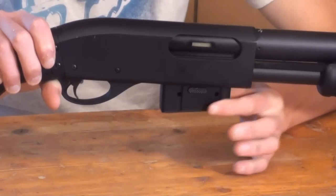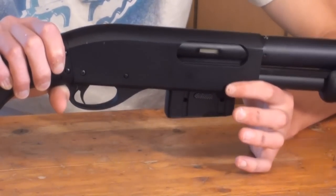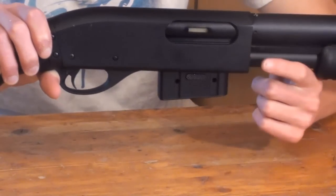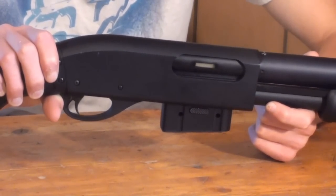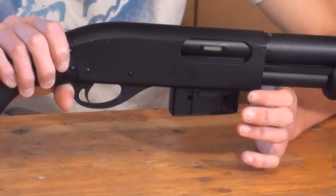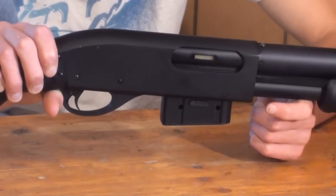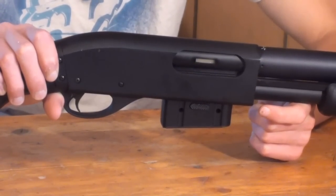If you put it in and only push it slightly until you feel it's secure, the magazine is actually not in. When you're putting the magazine in, make sure you push it all the way up to hear that click. I've had times when I first got this gun where I wondered why the magazine wasn't feeding — it's because you put it in and hear only a tiny click and think it's locked in, but it really isn't. So make sure you hear that loud click. The magazine on this gun does have a couple of feeding issues and you really have to get it spot on.